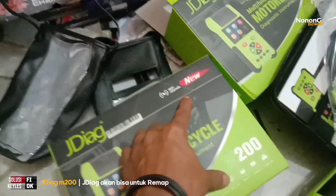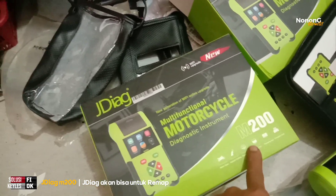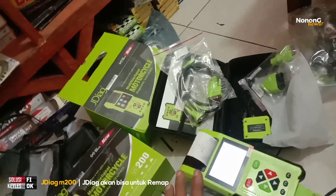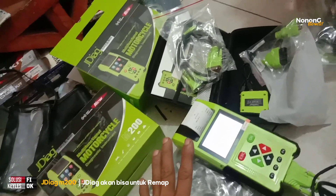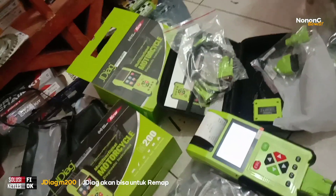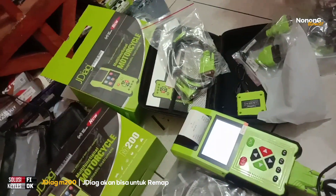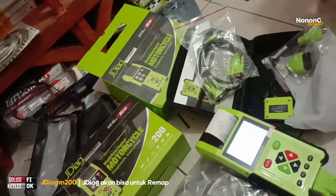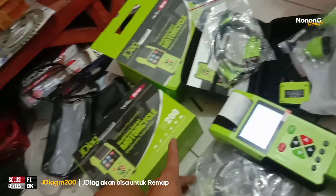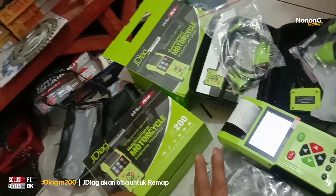Jediak M200 yang new ini mulai dari jenis OBD-1 yang belum OBD sampai ke OBD-2 semua bisa. Untuk vario 160 dan PCI 160 belum saya buatkan video karena belum ada yang masuk untuk didiagnosa — yang ada paling hanya ganti oli saja. Saya sungkan mau mencoba alat ini tanpa ada kerusakan yang nyata. Saya hanya mengingatkan: kalau mau beli scanner, lebih baik pilih M200 karena tahun depan sudah bisa di-update untuk remap.